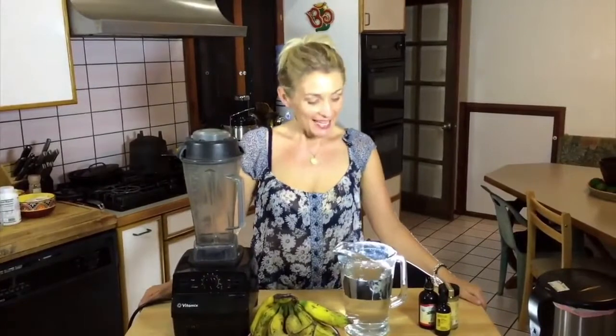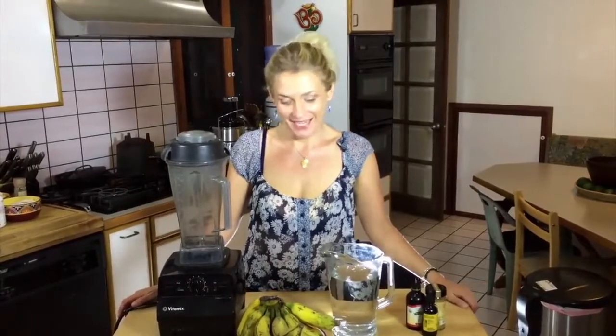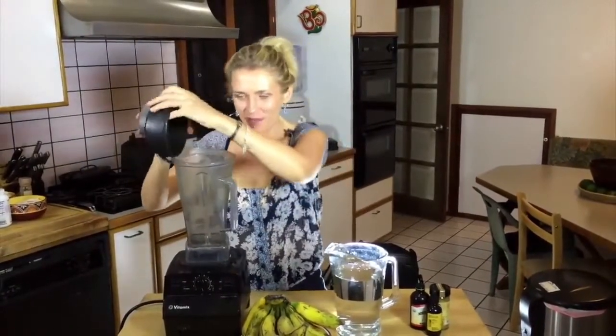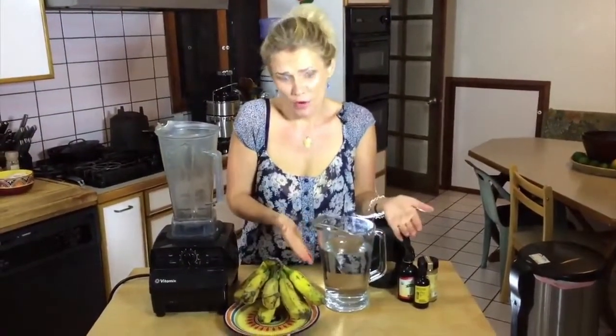Hi there! Aloha from Magical Kauai! Today I would like to teach you how to make the simplest smoothie ever. All you will need is bananas and spring water, or purified water.